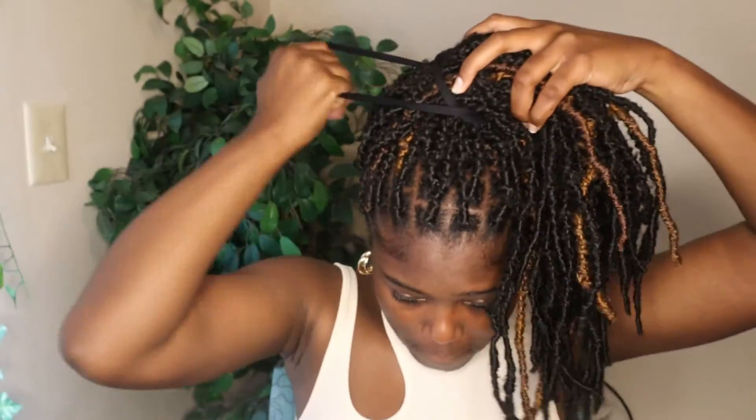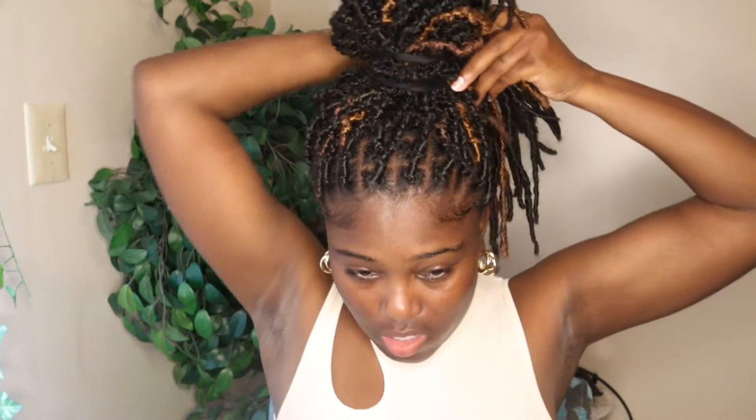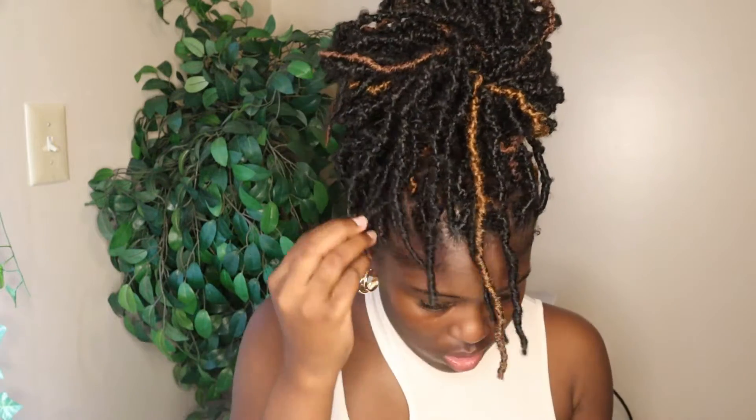But I'll take it to the next level — this is a big scrunchie. Wrap it around a few times, push the extra hair to the back, then I just play with it, make it fall down a little bit. Tuck some of these little locks out of the way. Boom — hold on, y'all can't see.